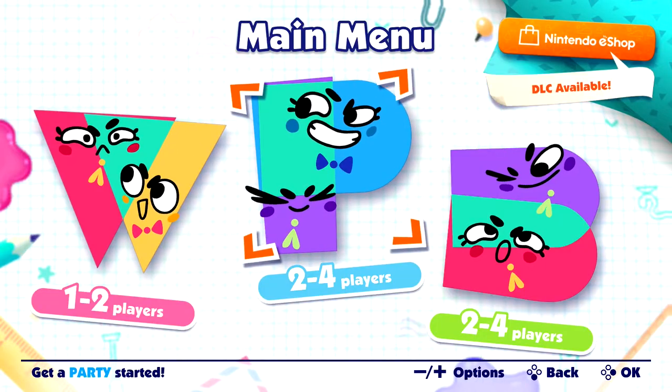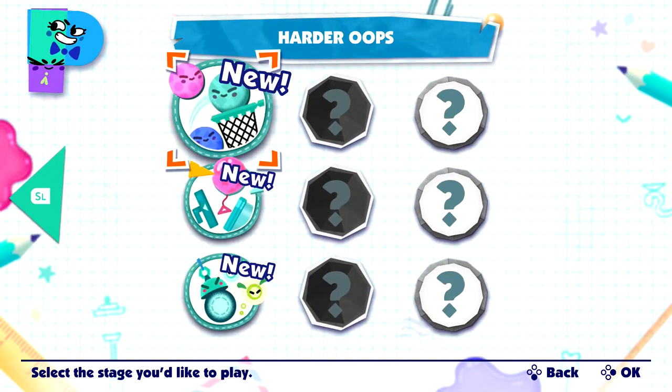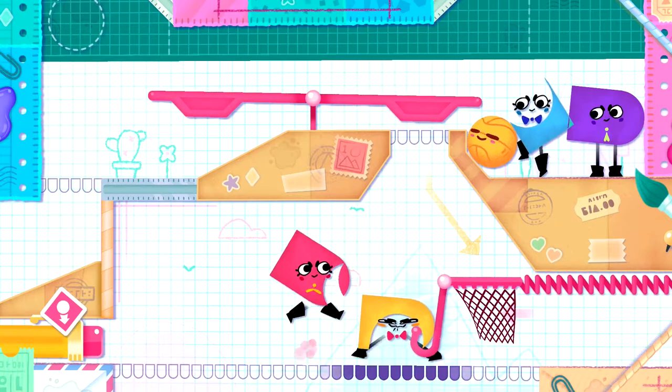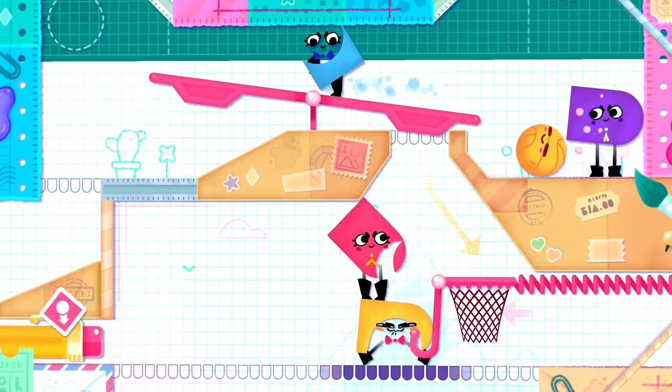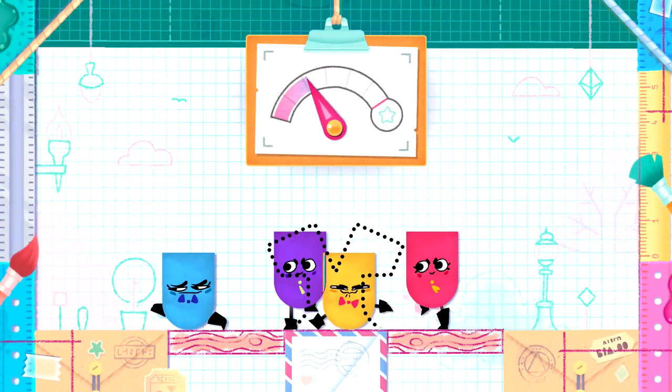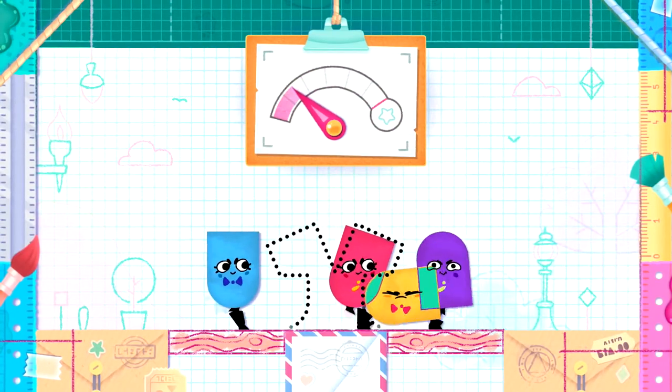Which brings me to the party mode. This has levels specifically designed for four players in mind. If you're short that amount, you'll need at least one other buddy for this mode. Switching between four characters is just too much stress for one person. There are a few puzzles that resemble those found in the world mode, but for the most part, you'll need everybody working together to get through these challenges.